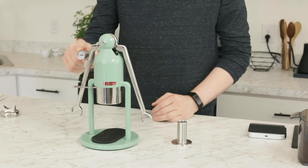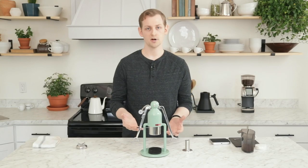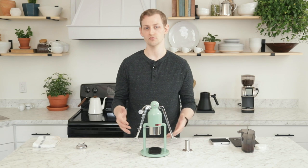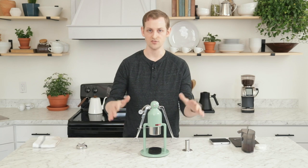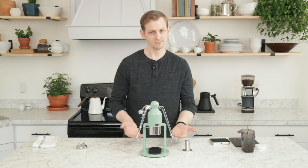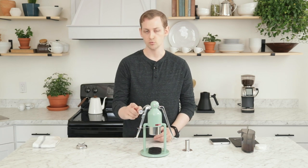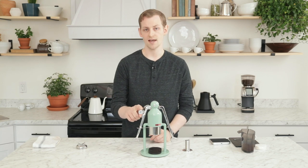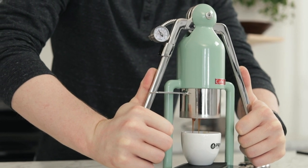On the Barista model you'll see I have a pressure gauge. The standard model does not have that. You can get a feel for the proper pressure to pull shots, and there's a lot of wiggle room there. Once you get a feel for how much pressure might be involved, you don't necessarily need visual feedback — you can have that sort of tactile feedback of how much the arms are resisting your force. It takes a little getting used to, but you can still dial in coffees and pull excellent shots even without that pressure gauge. Depending on how much of an actual metric you want, the gauge isn't really necessary, but it is perhaps nice to have in terms of consistency and understanding how your shots are extracting.